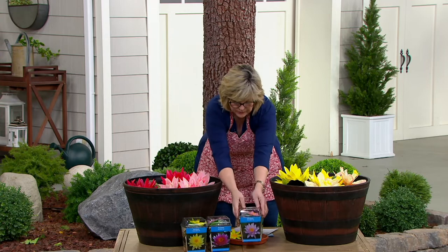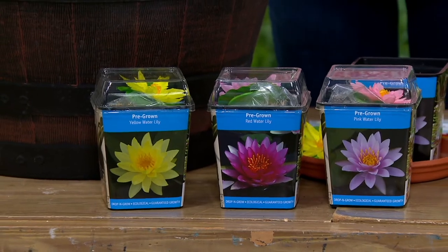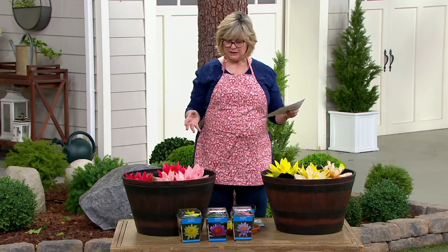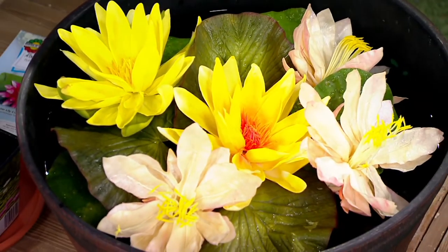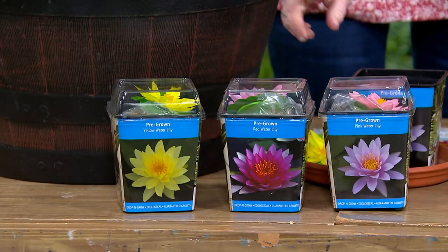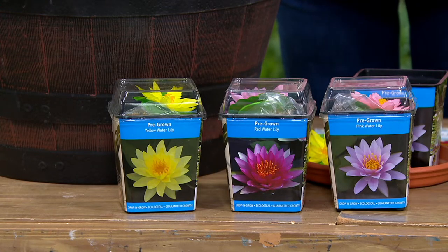We have four different colors for you to choose from. This will grow in a pond or a bucket or an urn. You don't have to have a lake or a pond or anything on your property. Any little container of water — these will be very happy in. And if you get a larger bucket or a whiskey barrel, you can put multiples in a large container of water. The choices are red, pink, yellow, and white.